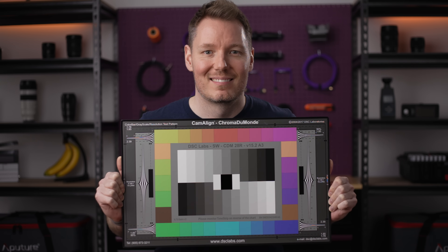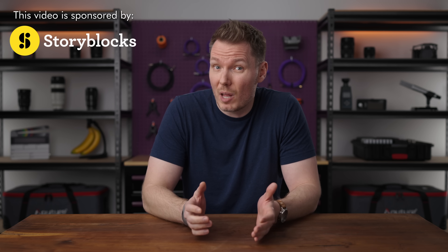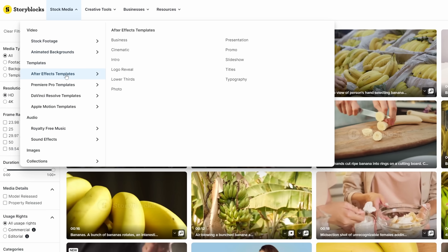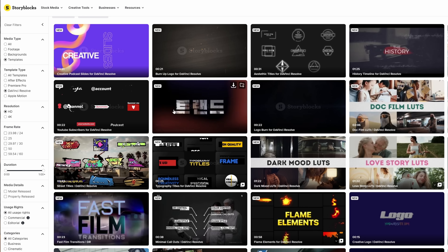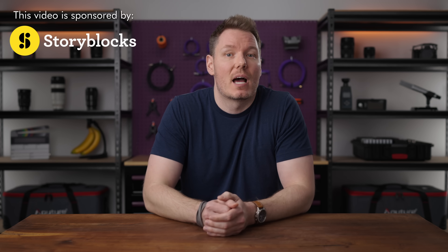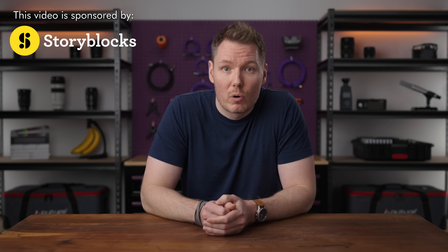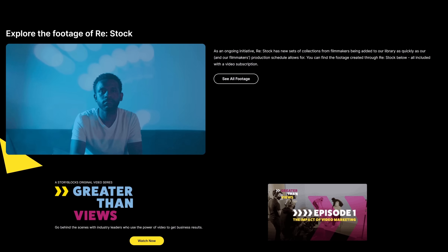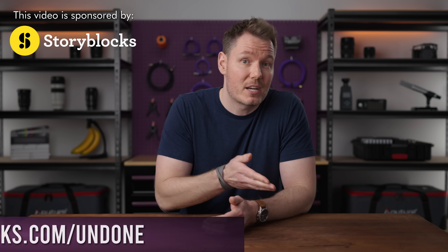And if you're still not happy with the look of this footage, you can download better clips on Storyblocks, the sponsor of today's video — a stock media platform that offers unlimited downloads of diverse and high-quality content for one predictable subscription cost. Their library houses over a million HD and 4K video files, images, and motion graphics templates. Those motion graphics have actually saved me time on previous projects, especially now that they added DaVinci Resolve templates, much better than my previous method of making graphics in Photoshop and animating them in the edit tab using keyframes. Anything you download from Storyblocks is 100% royalty-free with clear-cut licensing. Head to storyblocks.com/undone or click the link in the description.